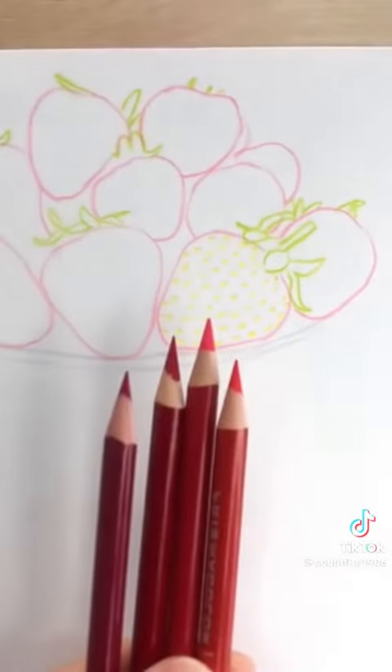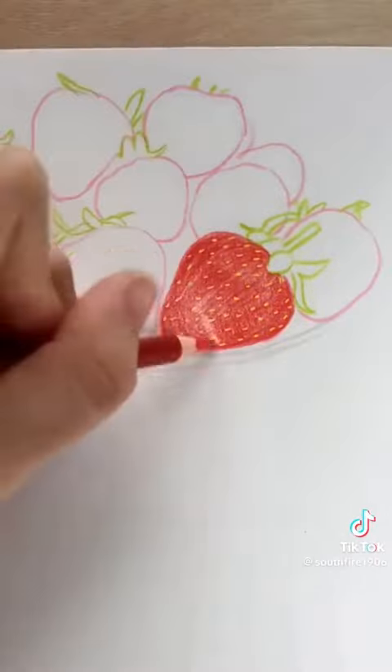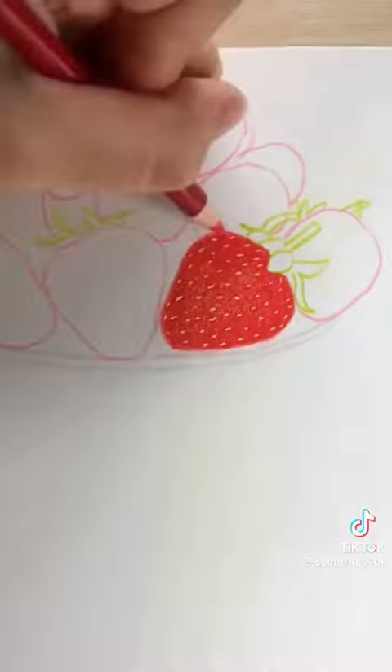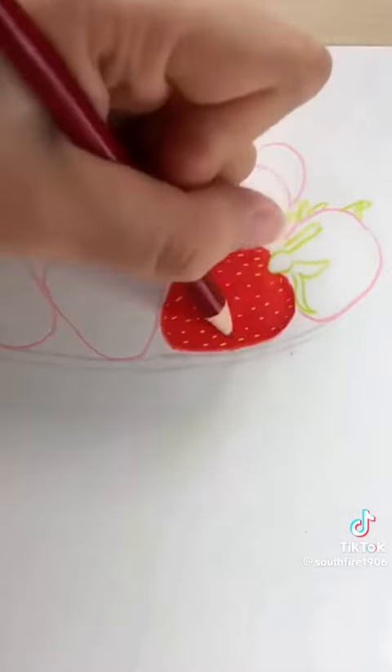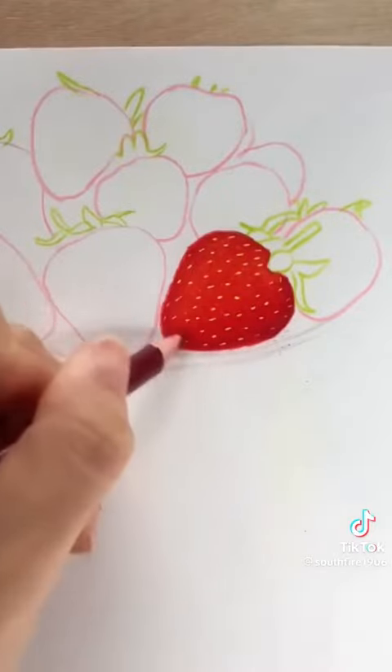We use four different shades of red. The first color is orange — draw the background color of the strawberry. Then add a second layer of watermelon red to make the whole color more uniform. The third layer is deep red, painted in the dark areas. The last color is purplish red to increase the depth of the dark parts.